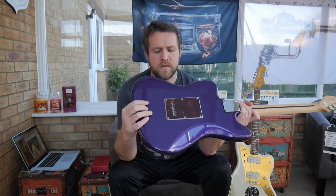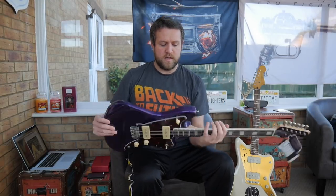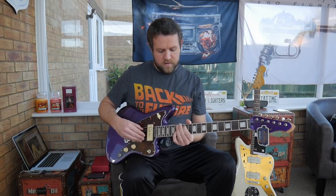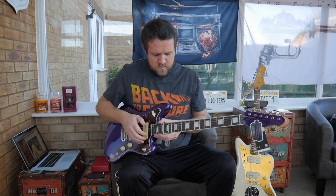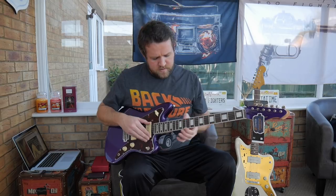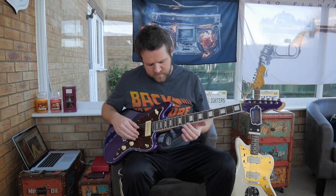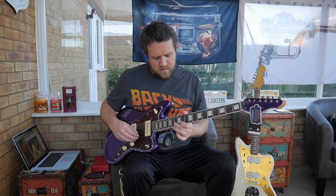Looks like it's got a massive block in the back of it, which should help with the way it resonates. Nice-looking guitar. Action actually looks pretty low. The neck looks nice and straight. There are a couple of little sharp frets at the bottom — just a little bit, nothing like the norm, no sprouting — that's a good sign. A couple of rough frets down this end, so they might need a little sanding down.